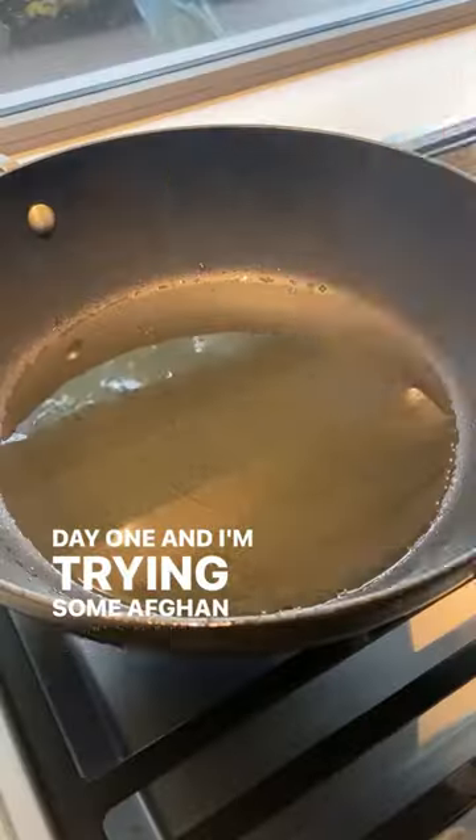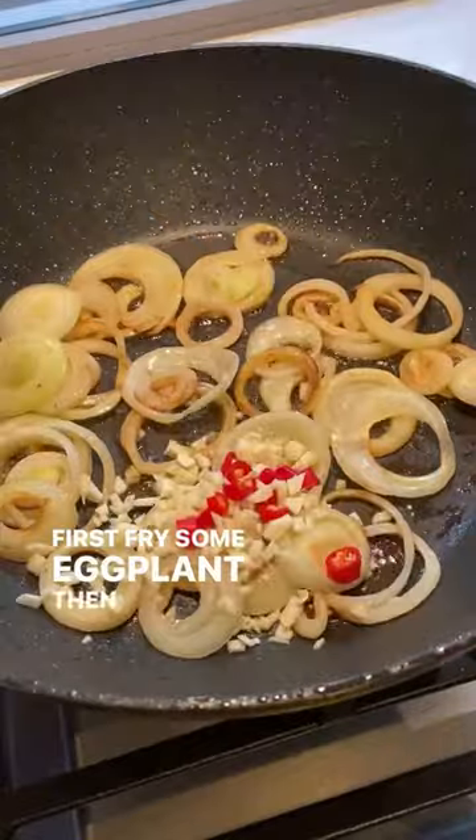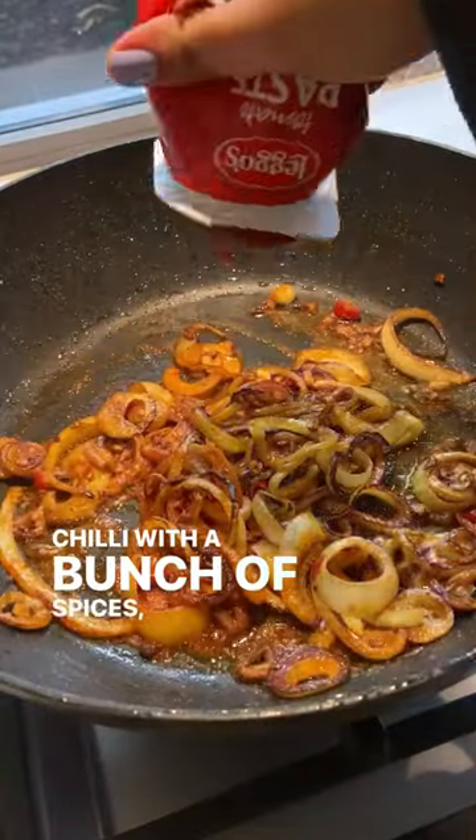Day one and I'm trying some Afghan Burani Banjan. First fry some eggplant, then sauté some onions, garlic, and chili with a bunch of spices.